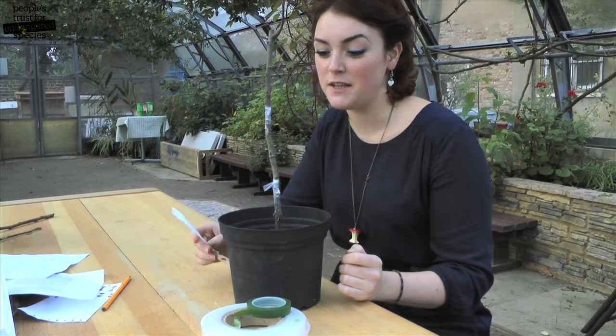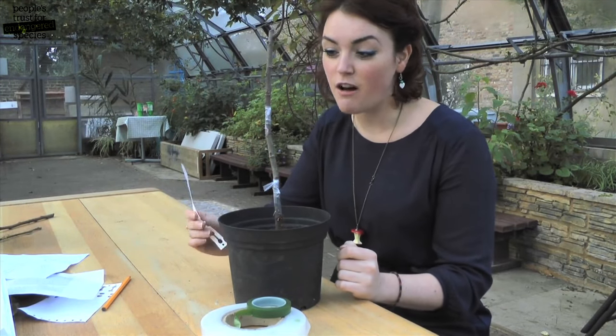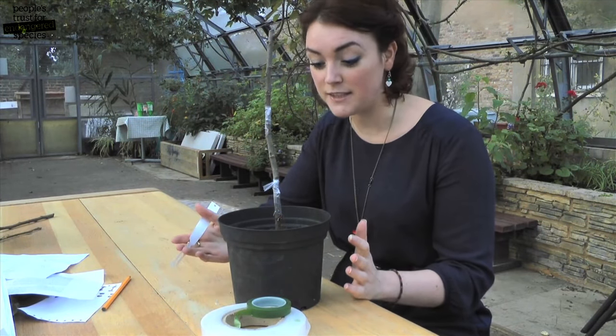When you've done your two bud grafts, make sure to label it in case you forget what variety you've grafted onto it. The graft should take a few weeks to heal, but keep the tape on until just before spring before removing it. If both of the buds have taken, brilliant — choose the healthiest looking one and do a sloping pruning cut just above the bud.